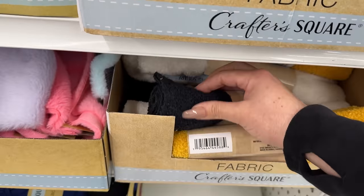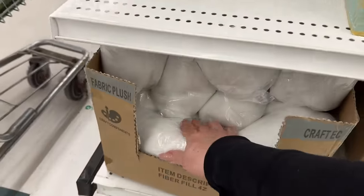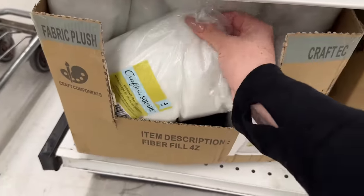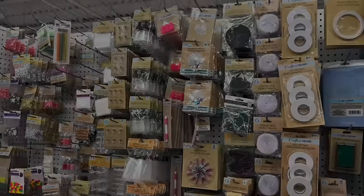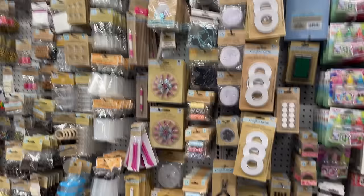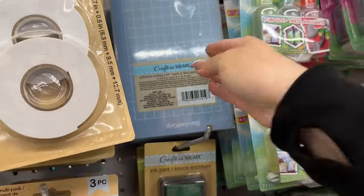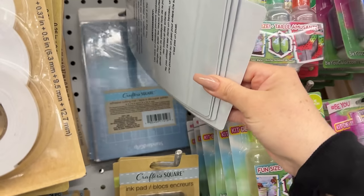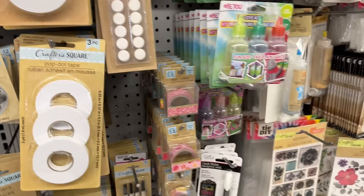Looks like somebody opened that one up. They have black plush — this is new, great score! Polyester fiber fill. These always trick me: Dollar Tree has been having these mats and they look so much like the Cricut mats, and they even feel like them — the thickness doesn't feel much thinner.